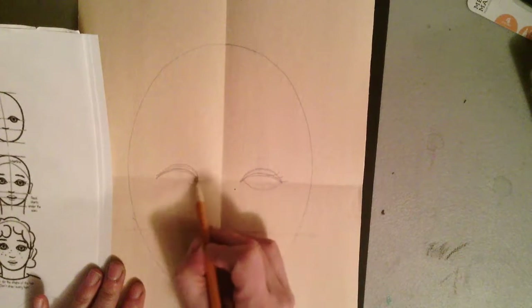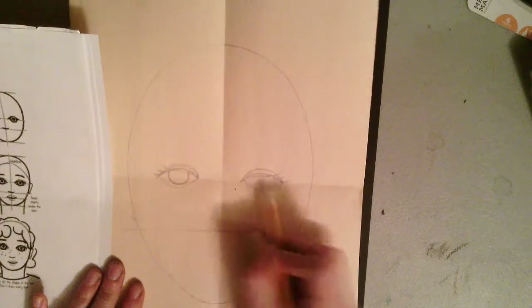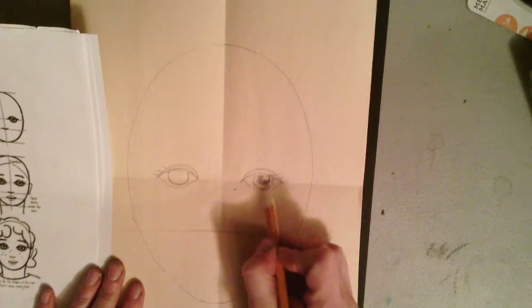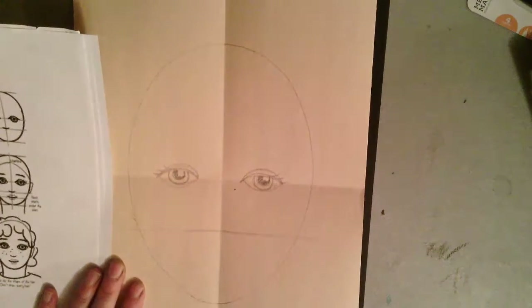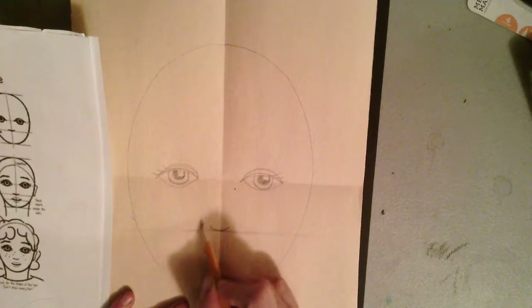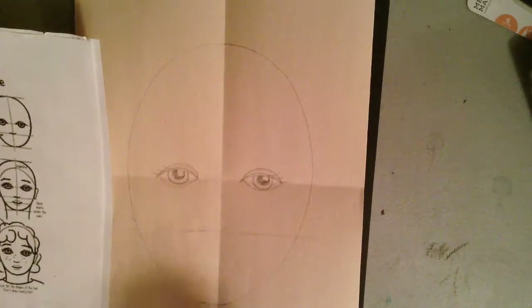Once I've got my overall oval shape, I'm going to start drawing out some eyes. When you think about drawing eyes, they're almond-shaped — more like a lemon or a football. They're not circular. The colored part of the eye is circular, but overall the shape of the eye is more of a football shape.